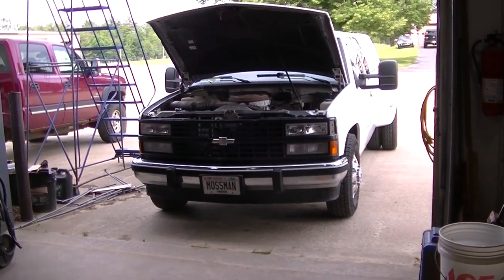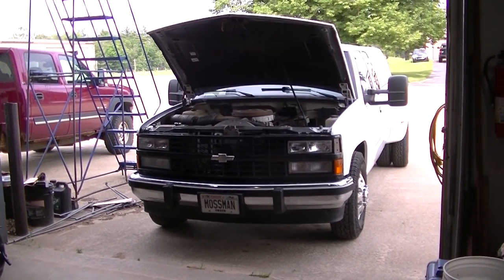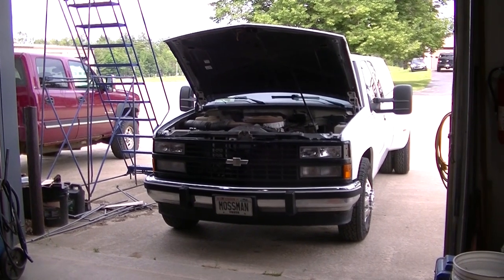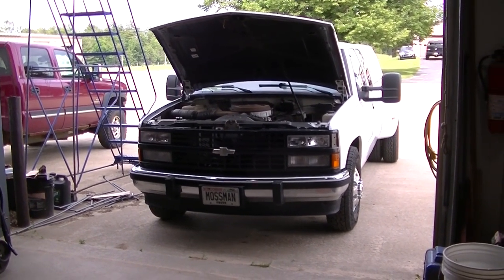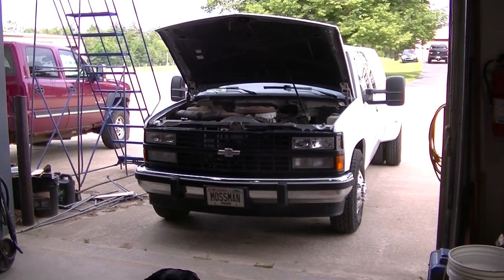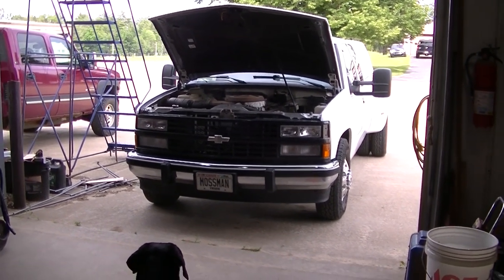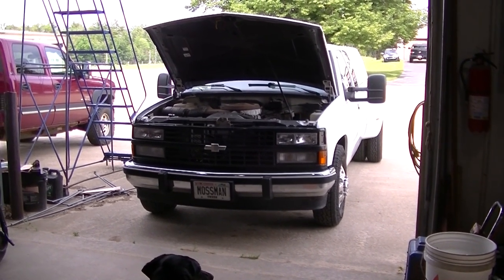Okay guys, so I'm out here attempting to do a hydro boost conversion on the dually here, trying to go from the GMT 400 to the GMT 800 hydro boost. Working on getting mine out here and trying to figure out what I need to do for this conversion.